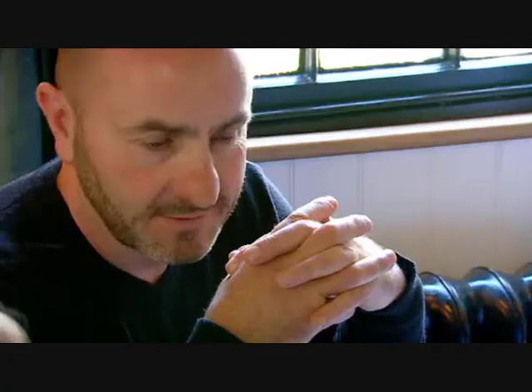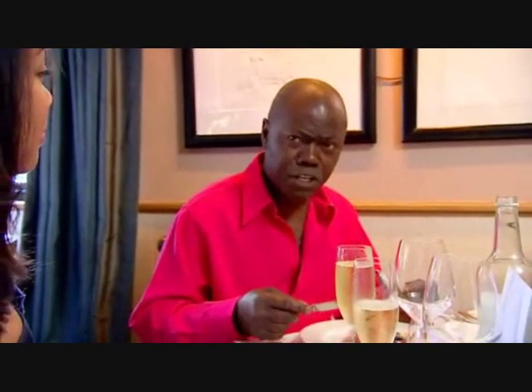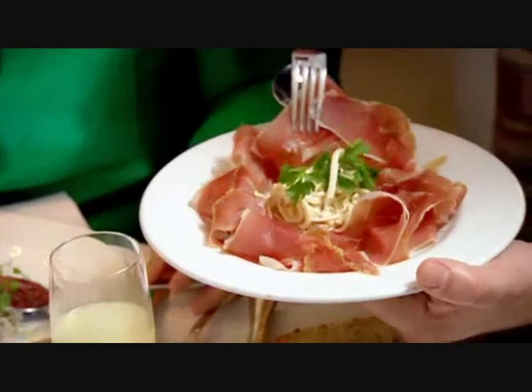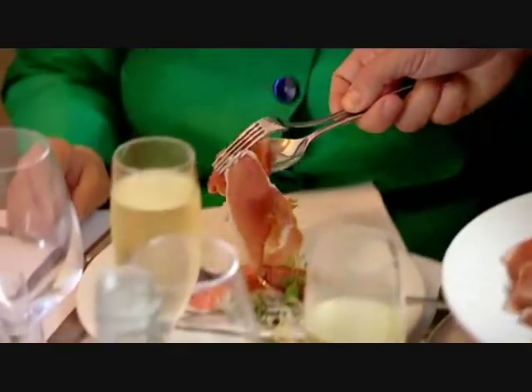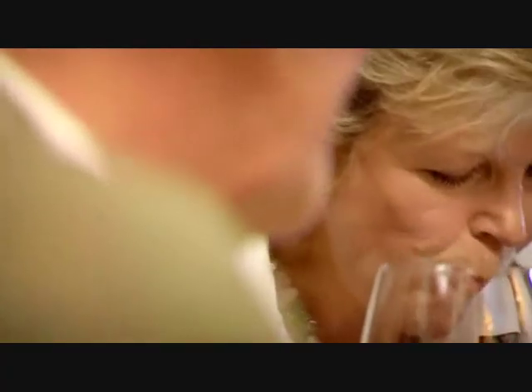First up it's the unfashionable soused herrings served with a beetroot salad. It's very pretty, very nice. Not being a fish-eating person, it's pretty damn good — though the fish is a bit too hard for me, a bit too vinegary. Next, Marco serves Charlie Burrell's home-cured ham with a celeriac salad. That looks wonderful.